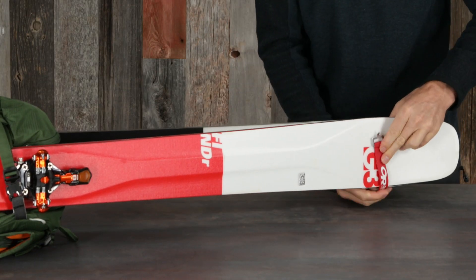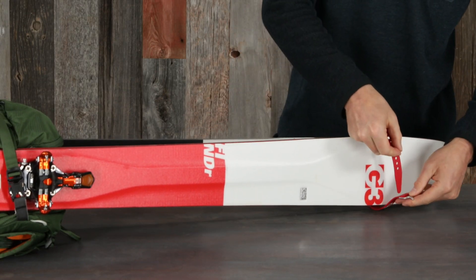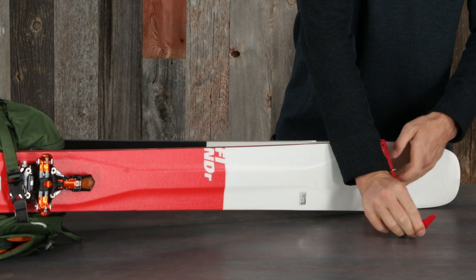To complete the A-frame carry, use a ski strap to compress the tips of the skis together.